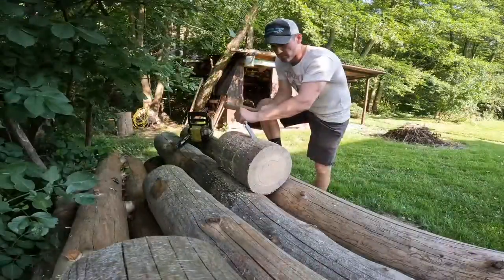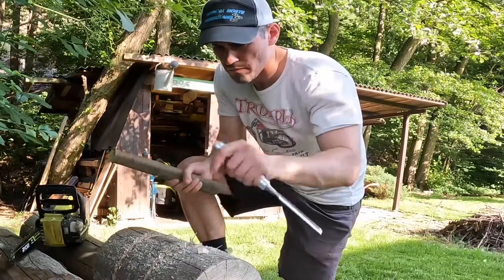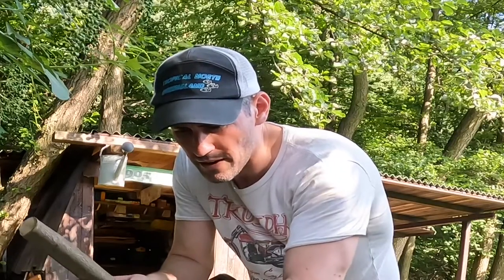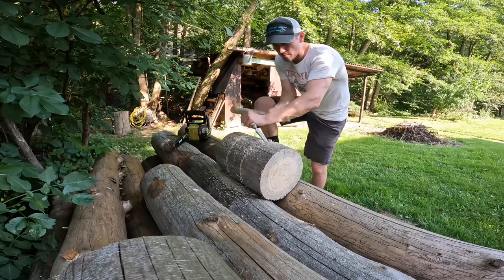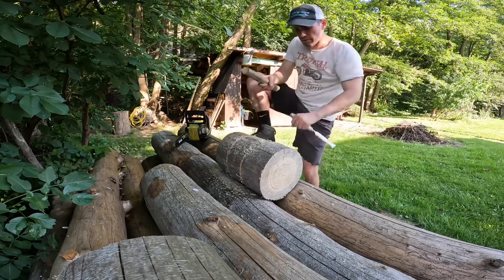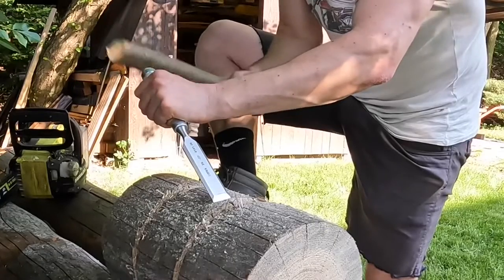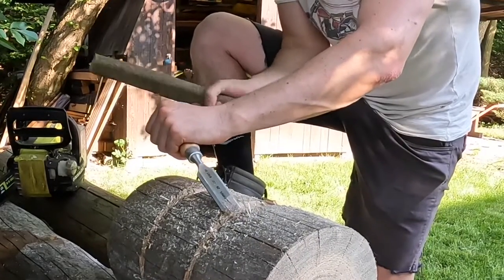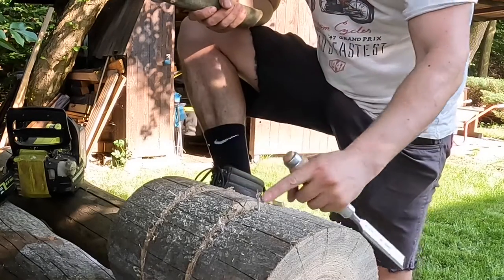Wow, this wood is all dry — it's been here just drying out and it's much harder to chisel than when it was wet. But we'll give it a go for a little bit here. This is from an apple tree, and I think I'm gonna end up just taking the chainsaw to get this stuff out — it's gonna be faster.